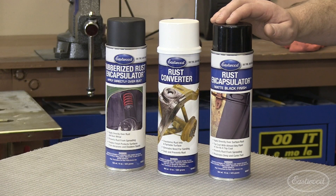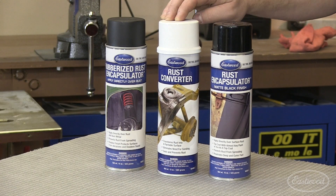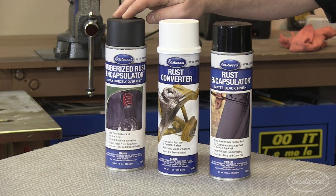If you're looking for other alternatives, try Eastwood's Rust Encapsulator, Rust Converter, or a Rubberized Rust Encapsulator. Order the POR 15 Starter Kit today and try it yourself. Eastwood has all the products you need to do the job right.